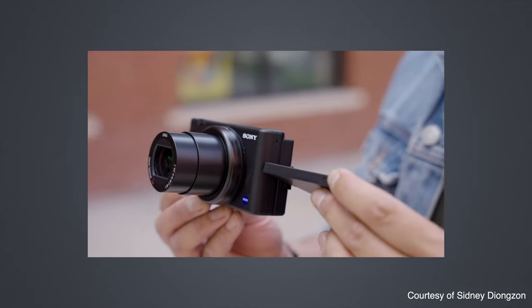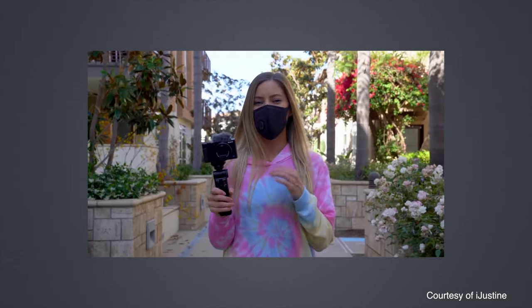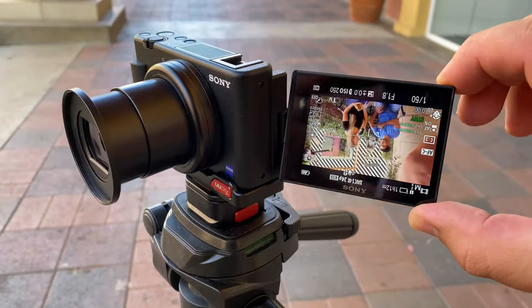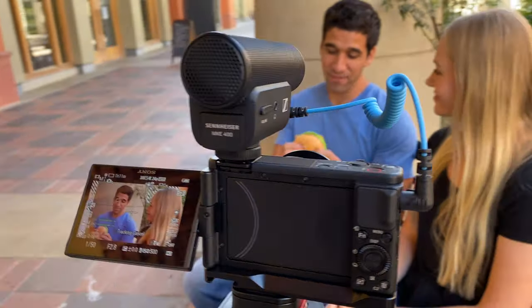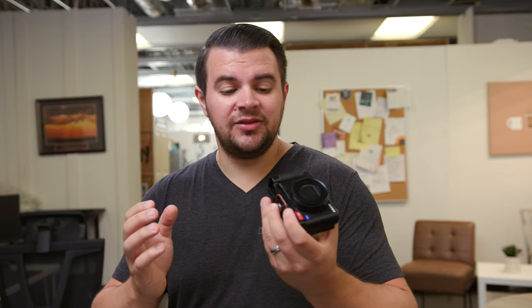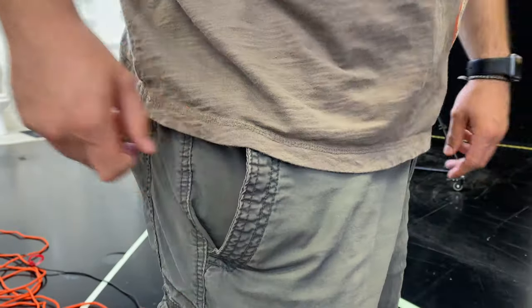First let's get all the boring stuff out of the way that you could probably just Google about the Sony ZV-1. It's been a very popular camera with content creators because of all the features packed into it: the 4K image, the in-body stabilization, the flip-out LCD screen, the built-in microphone, the built-in microphone jack, the built-in ND filter, the 1.8 aperture, and most importantly it's small enough to put in your pocket.